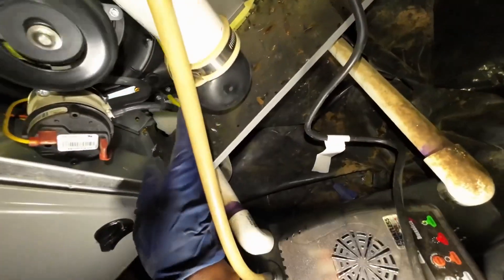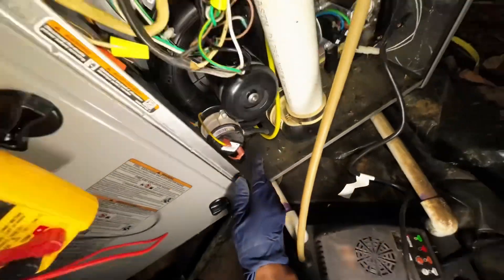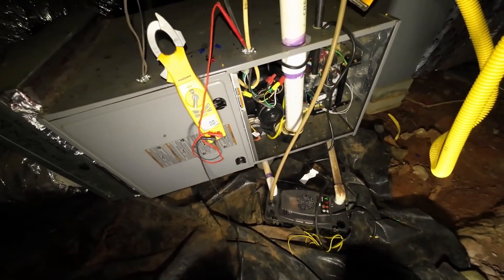This is the drain switch, so more than likely that condensate drain is just backed up.